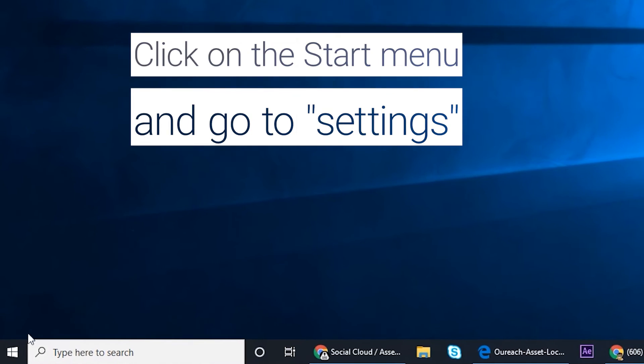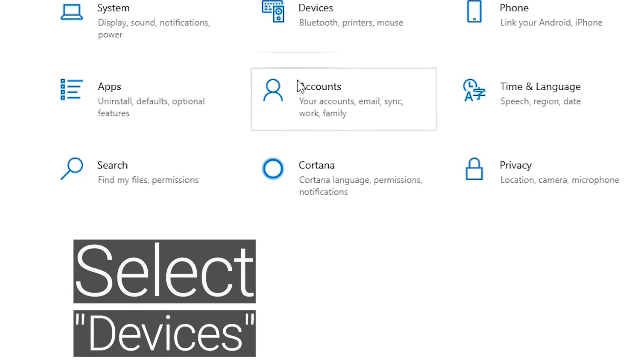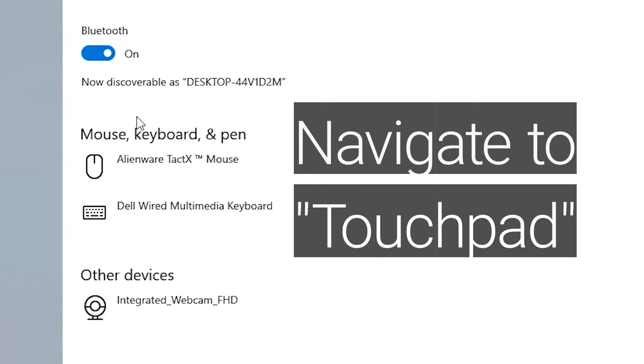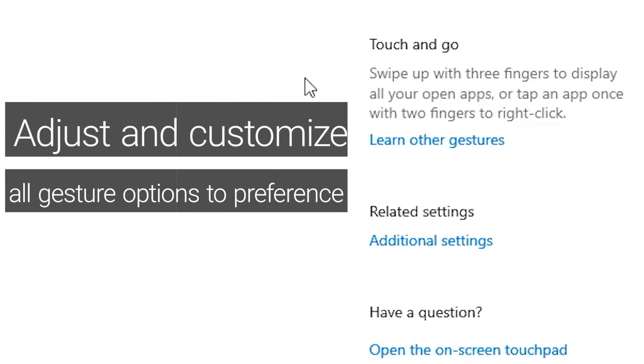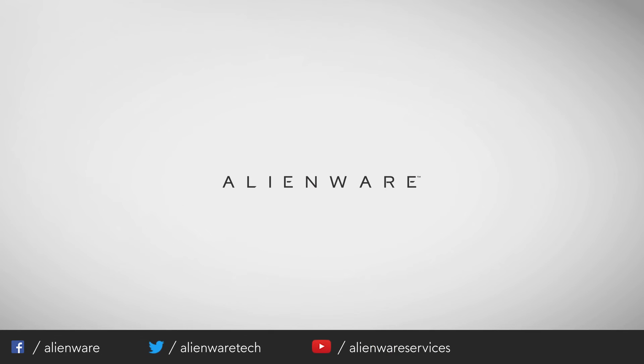Are you still having touchpad issues? To enable touchpad gestures, click on the Start menu and go to Settings. Select Devices and navigate to Touchpad. Adjust and customize all gesture options to your preference. If you are still experiencing issues with your touchpad, please let us know so we can provide additional assistance.